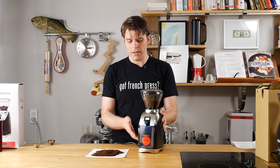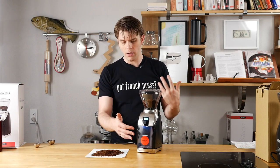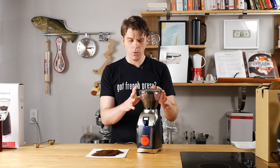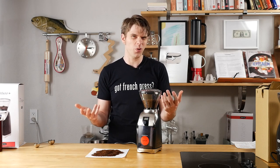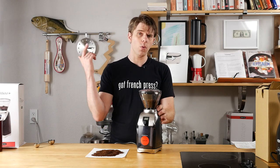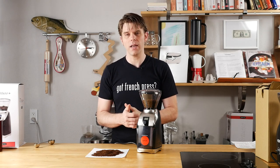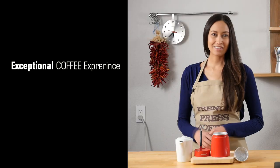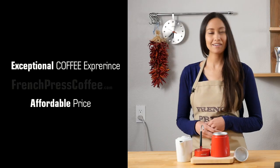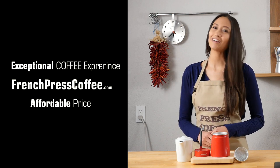The build quality is great — this is a nice heavy device that's going to sit on your countertop. It looks great, I'm digging the lights that are on it, I like how smooth it is to use, and it's not very loud, so I don't think you're going to wake up everybody in the house when you're using it, which is pretty nice. Overall, a really great device. If you want to add the Virtuoso Plus to your at-home coffee shop, you can find it at FrenchPressCoffee.com along with all the other materials you need to have a great at-home coffee shop. If you liked this video, give us a thumbs up and subscribe to our channel so you don't miss out on more highly caffeinated coffee videos.